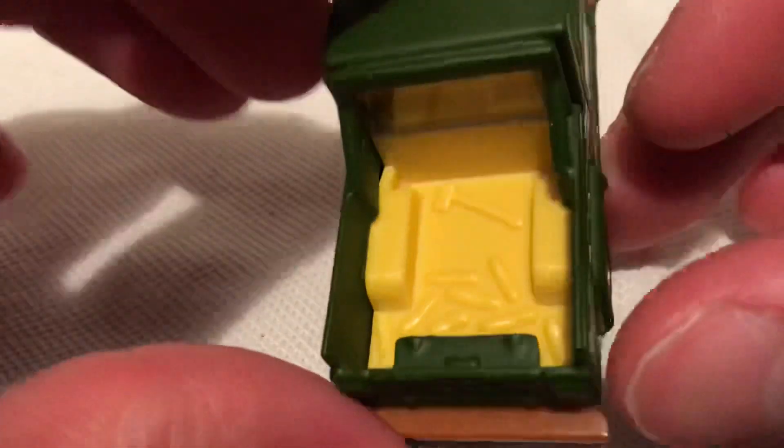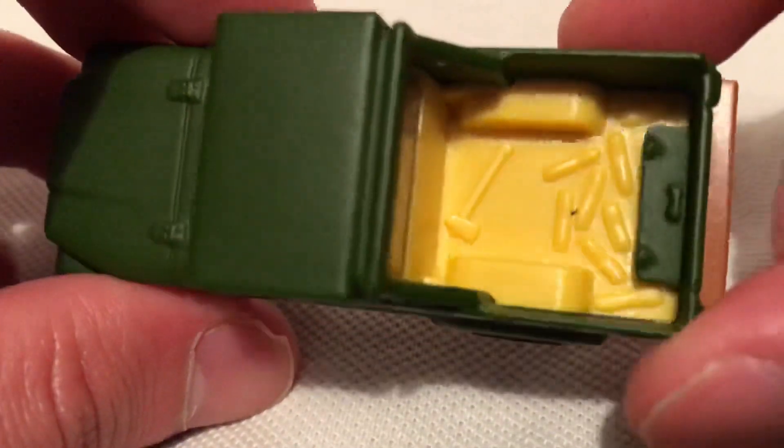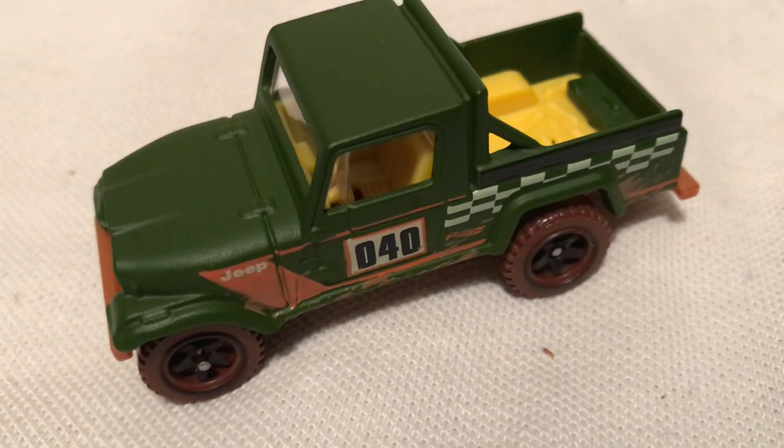The rear says Jeep — the casting has some tools back there. I guess it just went off-road with some logs. So very cool. Thanks for watching. Please check out my videos and keep collecting.